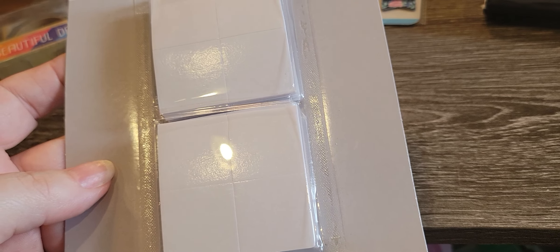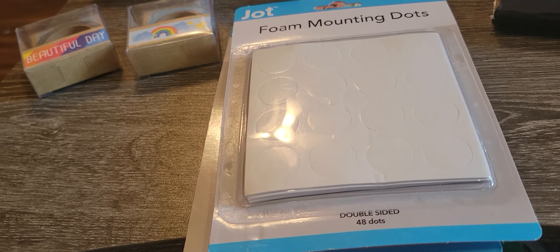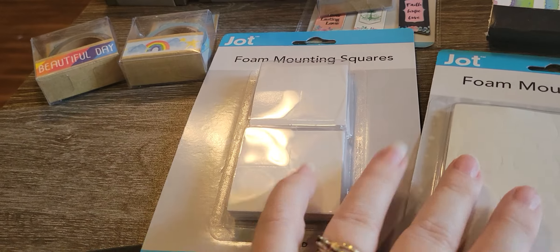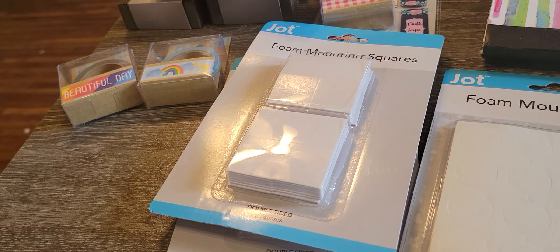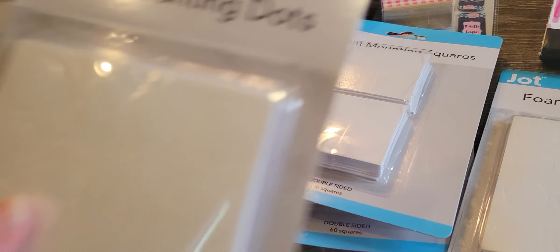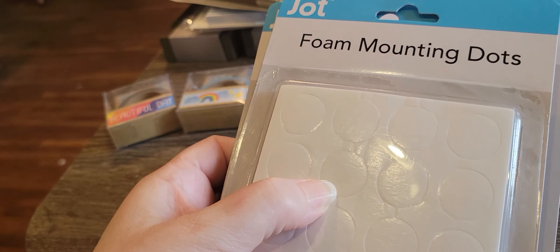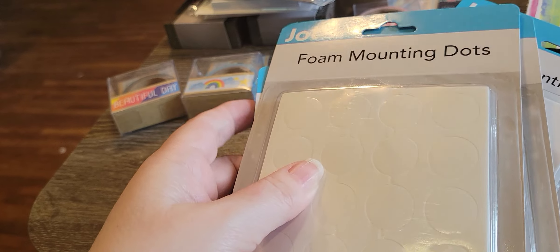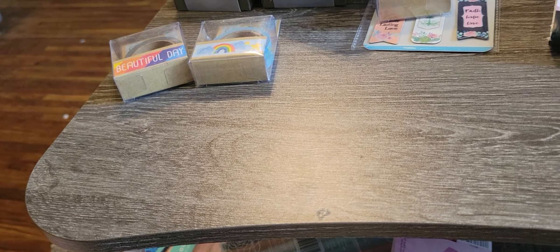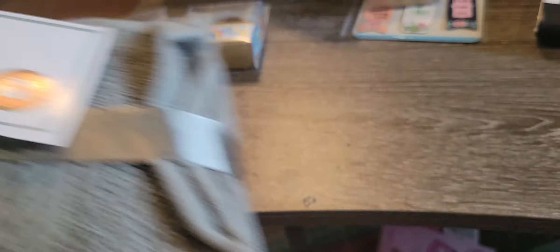This particular Dollar Tree has the foam mounting squares like this, and I like this better than the stuff on the roll — I always make a mess with the stuff on a roll. So I picked up two of the square and three of the round. It doesn't matter because it'll get used. These are really nice to put on the back of, like, if you make flowers for somebody and you want to package it pretty. Non-crafty, I picked up a pack of washcloths.